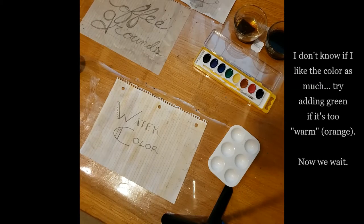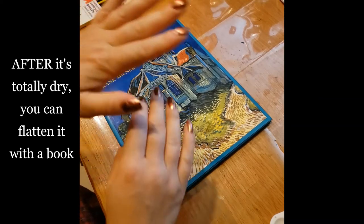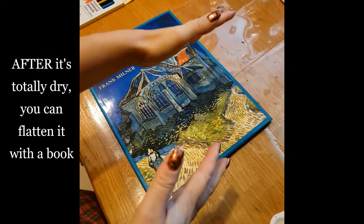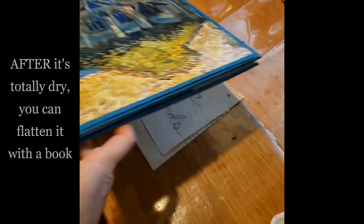Now we have to wait. After your paper is totally dry — not just a little dry, not mostly dry, but totally, totally dry — you can put a book on top of it to flatten it out.